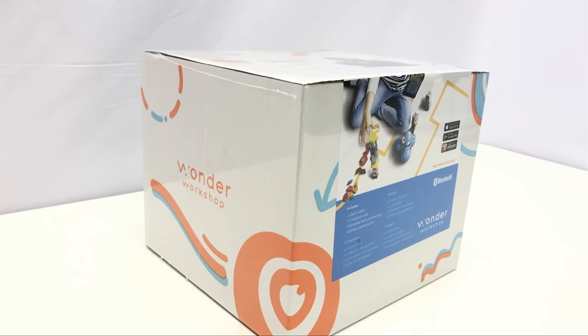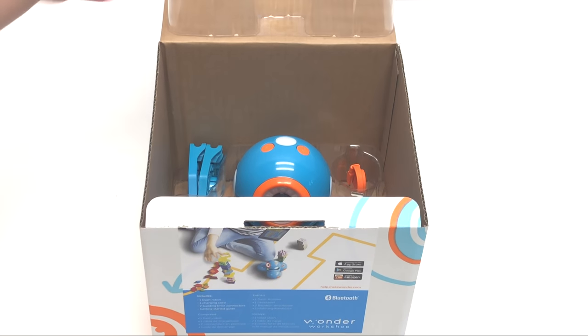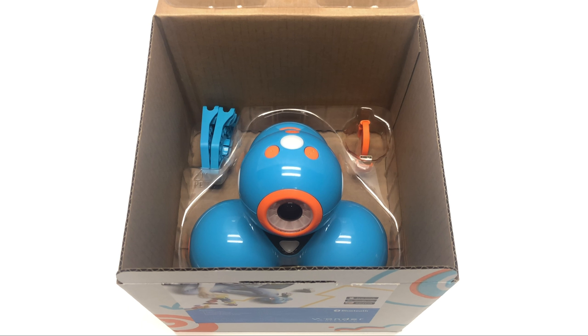Welcome to the World of Wonder Workshop. Ready to unbox your new robot Dash? Go ahead, open the box. Look, there's Dash. No assembly required.